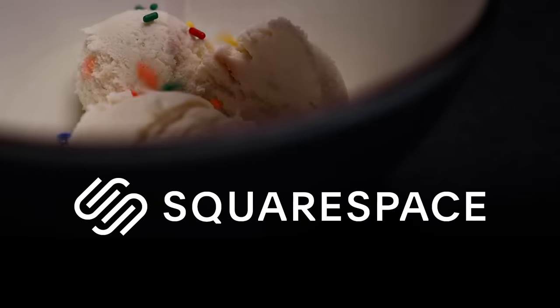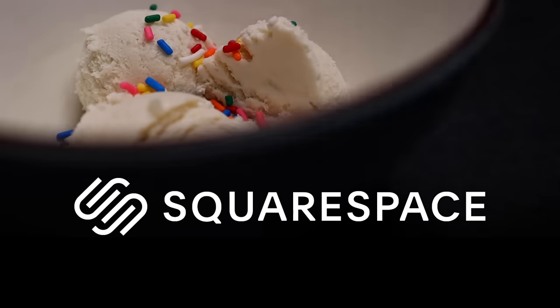This homemade ice cream recipe is sponsored by Squarespace. Get 10% off a website or domain name registration by using my link and code in the description.